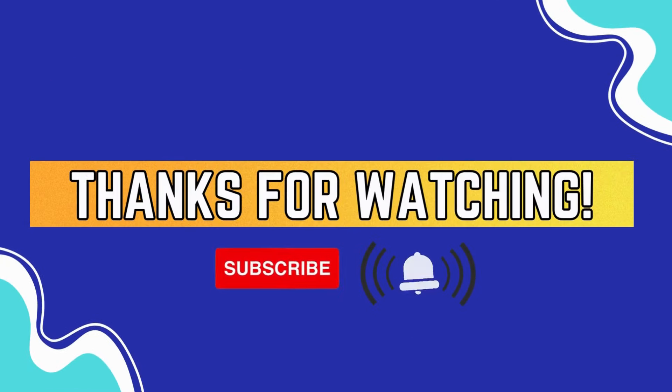If you enjoyed watching this video, consider subscribing for more and turn on your notifications bell. Until next time, thank you for watching.